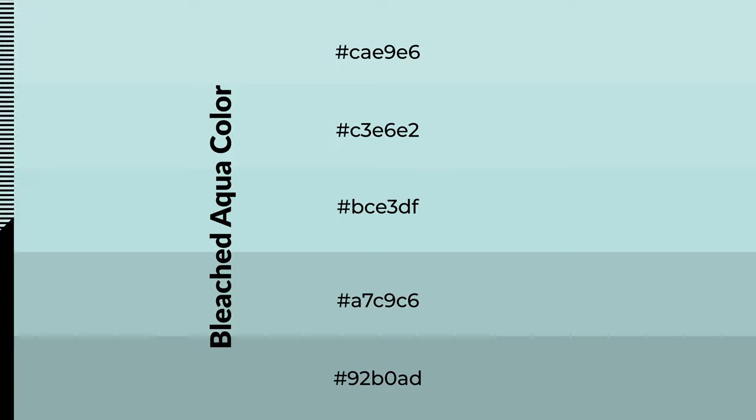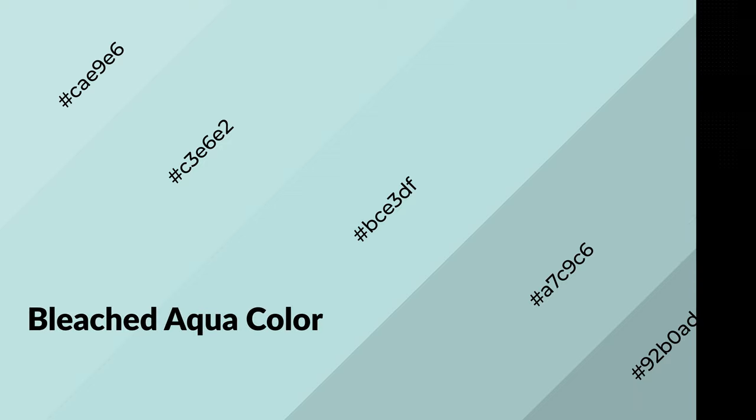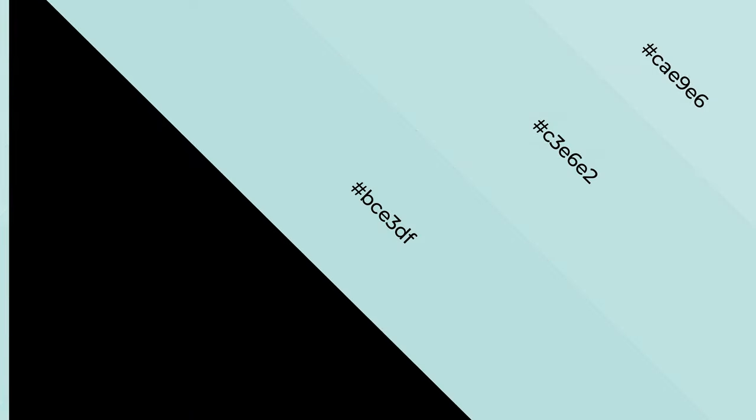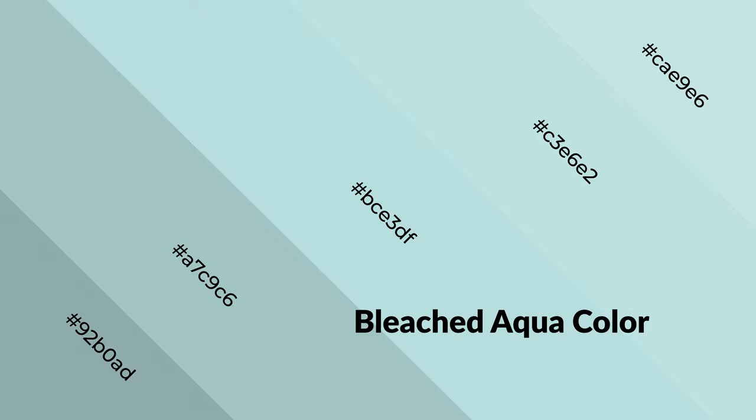To generate shades of a color, we add black to the color. Shades are used in patterns, 3D effects, and layers. Shades create depth and drama. Bleached aqua is a cool color and it emits calming, serene, soothing, refreshing, spacious, unwinding, peaceful, and relaxed emotions.